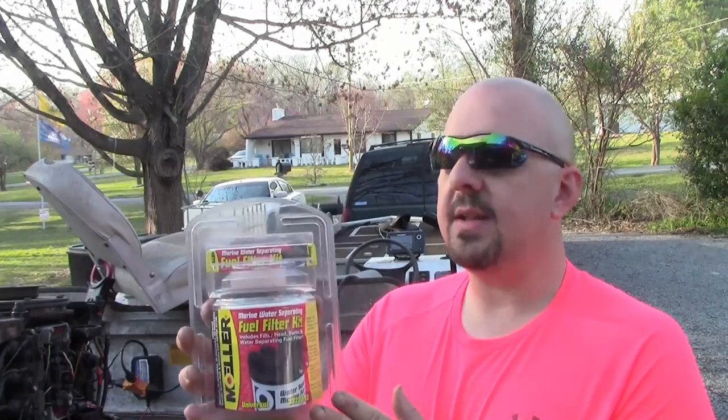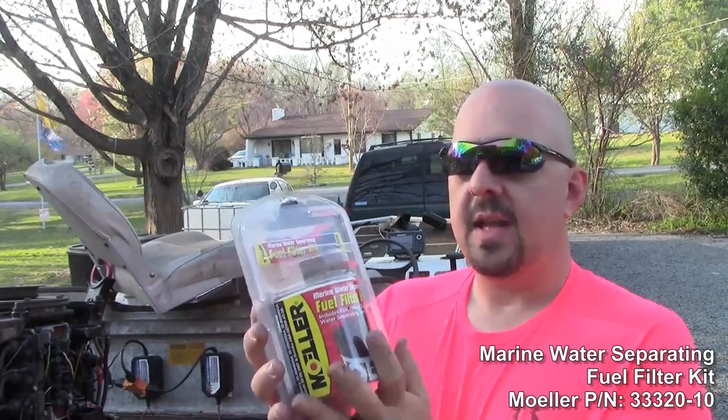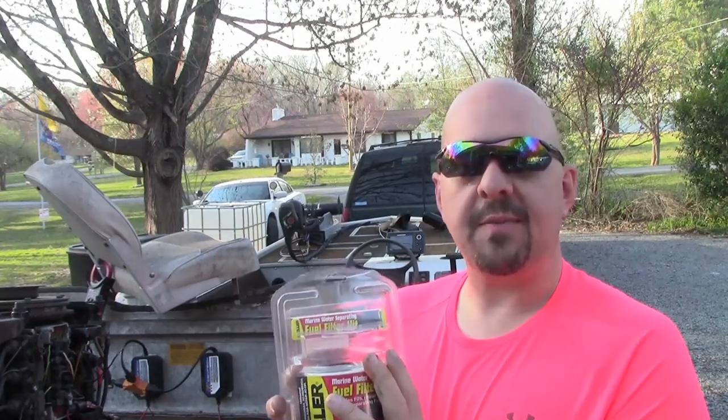What I've got here today is a Moeller fuel water separating kit. This is model 33320-10, and these are compatible with just about any outboard out there. We're going to be installing one of these today on his boat, getting everything plumbed up. This is a very cheap solution — these filters run about $7, and the whole kit runs about $35 to get started.